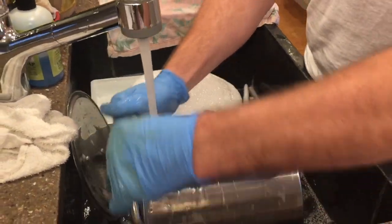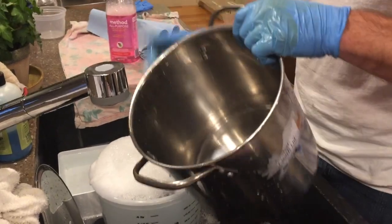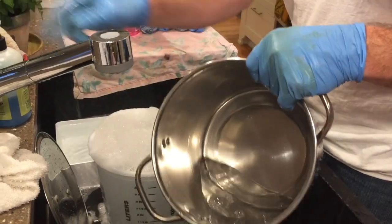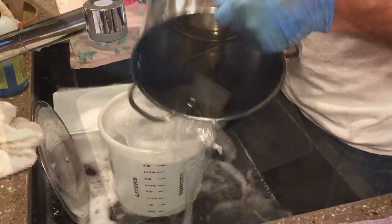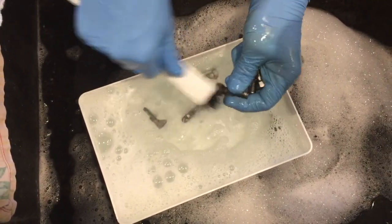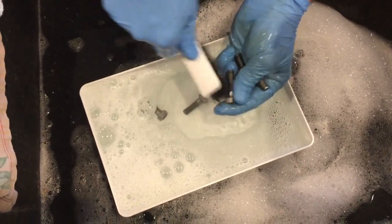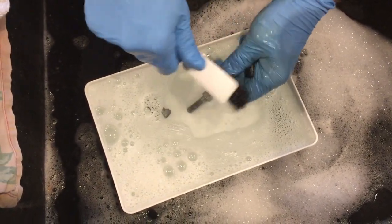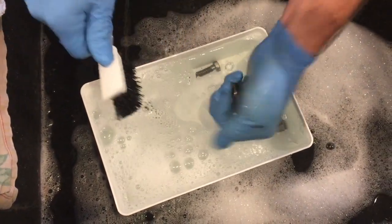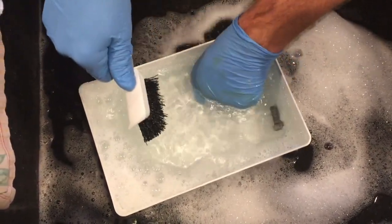Before doing this project, and after you have your materials, you should wash them off because there might be greases or oils from the manufacturing process — especially with plastic things that might have a mold release agent that could affect your results. Before putting anything in the cleaner, I clean it with other stuff first: a degreaser like Simple Green or Purple Power, then I washed it off with Dawn dishwashing detergent, and now I'm giving it a little final scrub to help get the rest off.